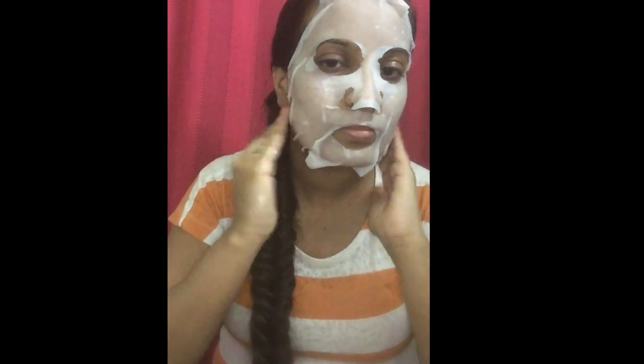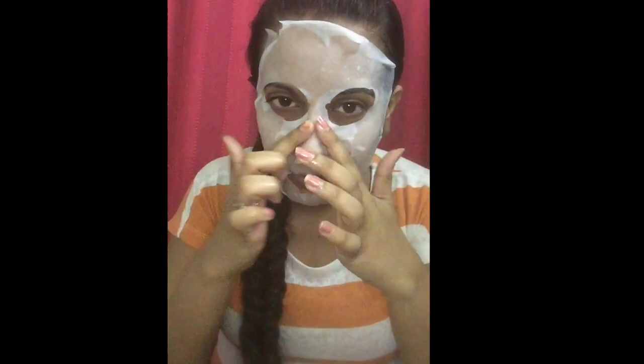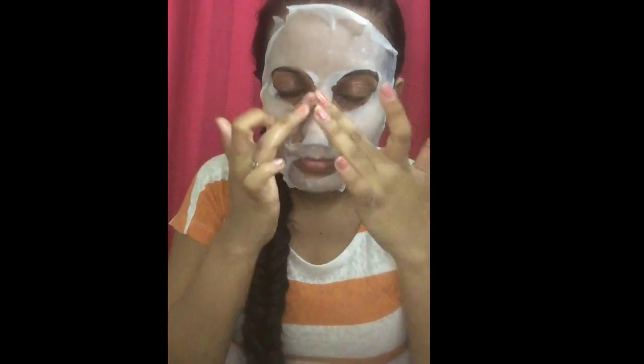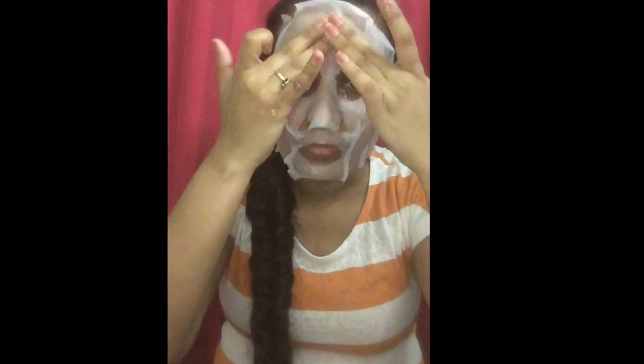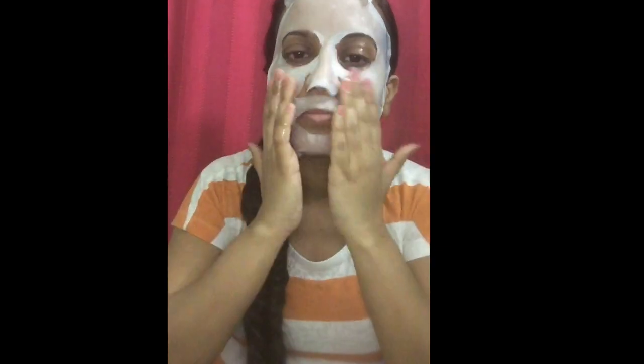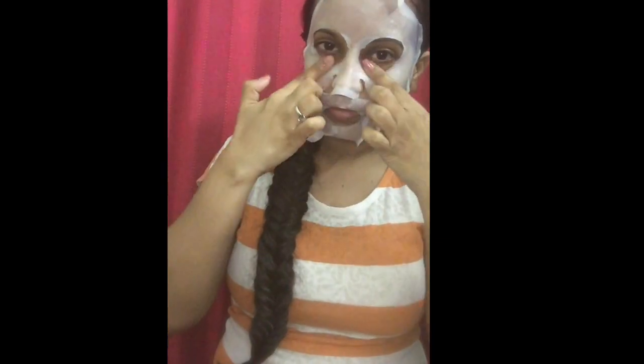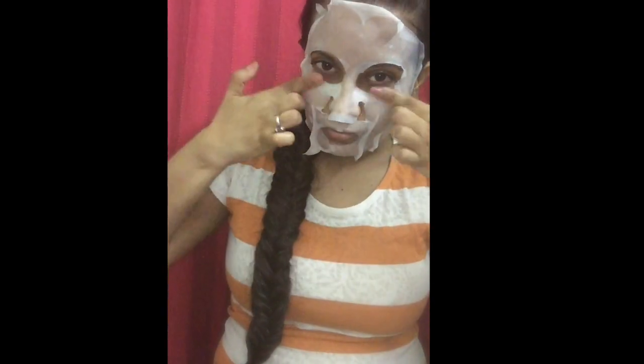As you can see, the sheet mask is beginning to dry up. We can still continue the process of rubbing your fingers over your sheet mask — pamper yourself totally. As you can see how I'm doing it, I'm really having a great time. Now what you have to do is gently take your fingers and press over the sheet mask in this way.